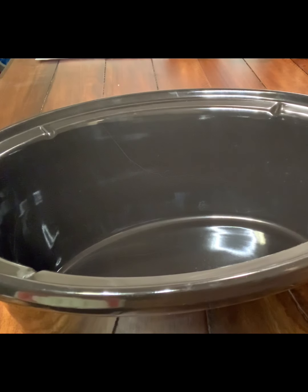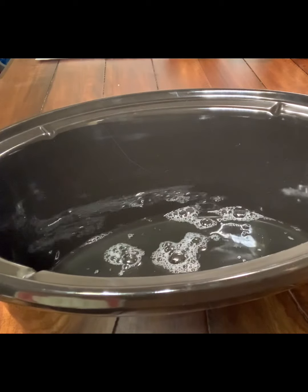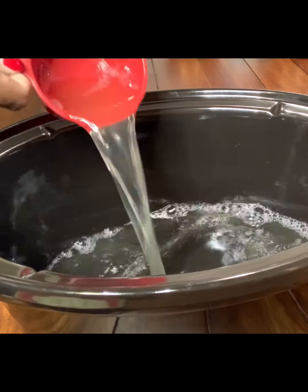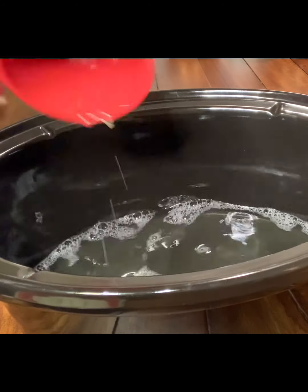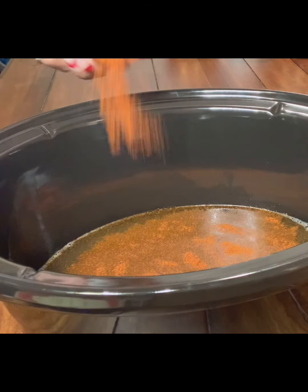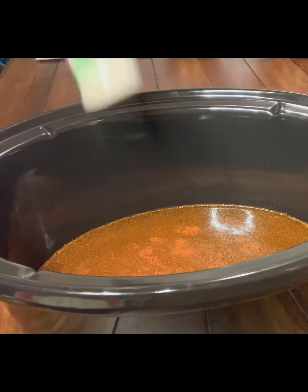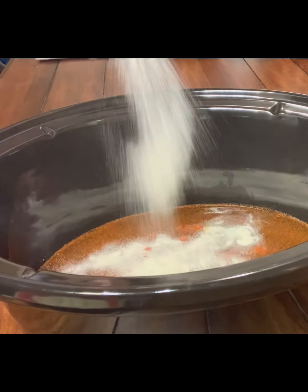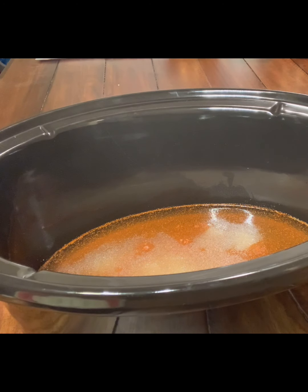Now to build our crock pot, we're going to start out with three cups of chicken stock. We're going to add some paprika — we know paprika doesn't have much taste but it provides great color — then some onion powder and some cajun seasoning.